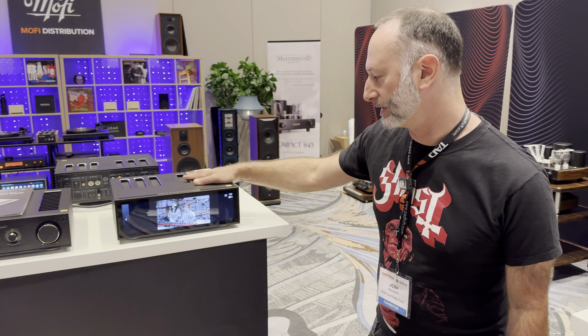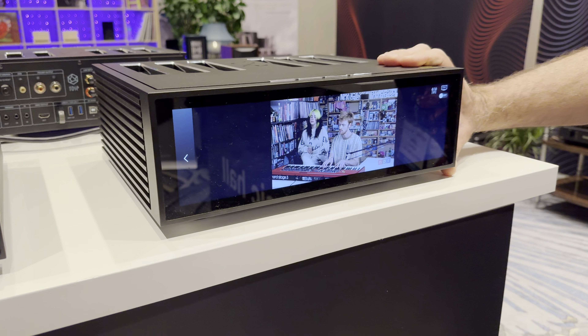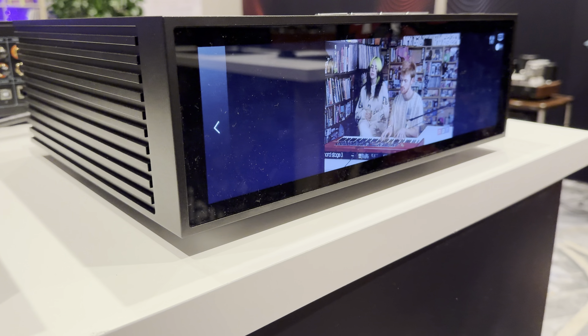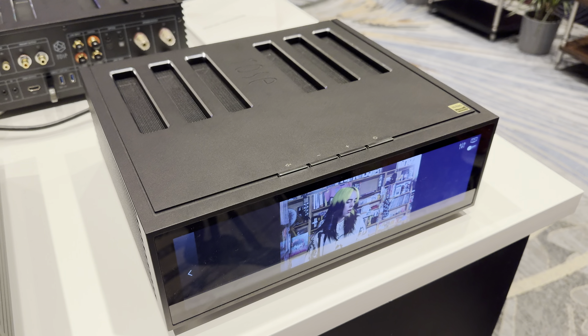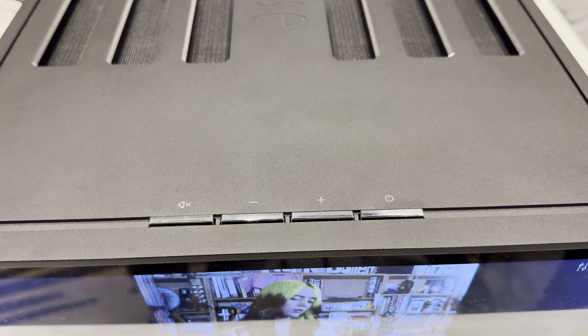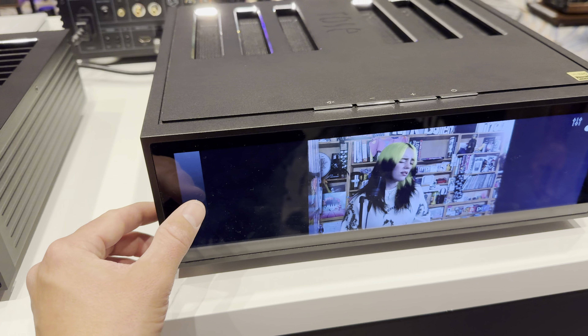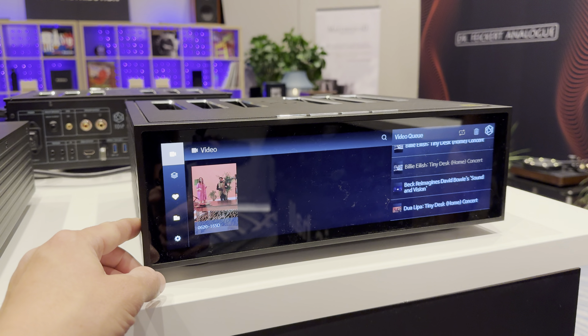Let's start with the RS520. It's a full streaming capability unit with a 250-watt per channel integrated amplifier built in. You can also connect an analog source, but it's kind of an all-in-one solution. It has a nice, beautiful display. And if you have a TV, you hook it right in there and you can play video straight to your TV.